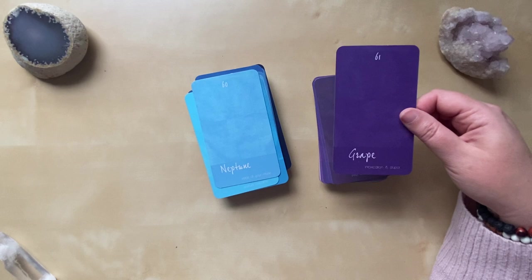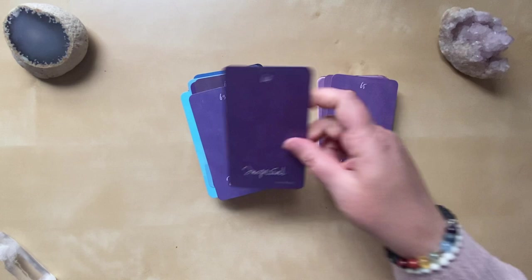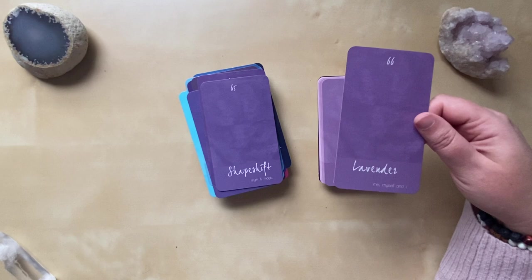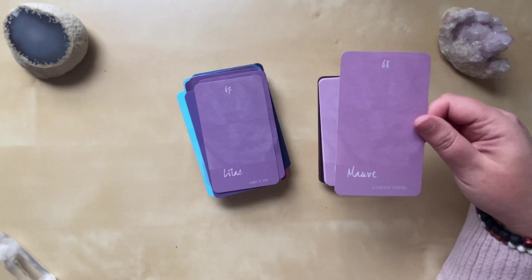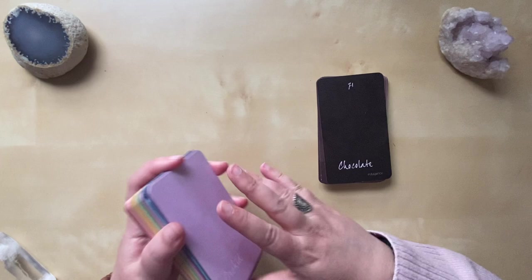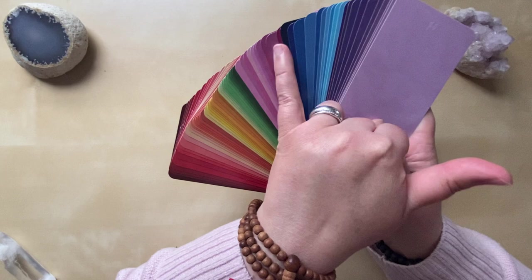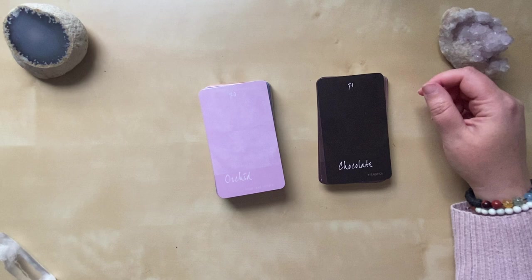Then we start to move into the deep blues and the purples: Grape, Wise Owl — I love this card — Indigo, Imperial, Shapeshift, Lavender, Lilac, Mauve, Mellow, and Orchid. So we have roughly 70 cards aligning with about 10 cards each for the seven chakras, though there aren't as many oranges and the blues kind of run together between the throat and the third eye.